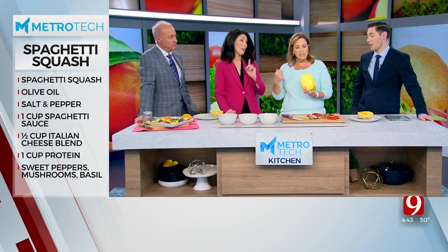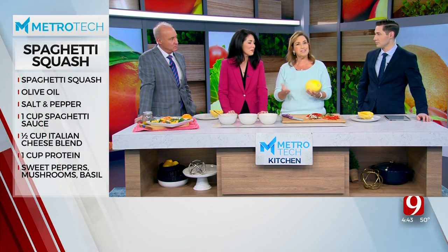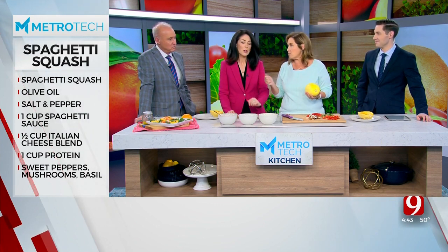And for the kids, too — kids love it. Sneaking it in. Honestly, it's like a yellow squash or zucchini. It has no flavor, to be honest. It's pretty bland. So it's what you dress it up with that determines what it's going to taste like.